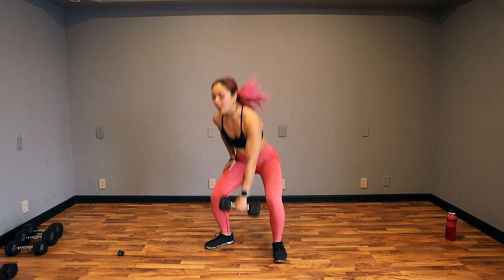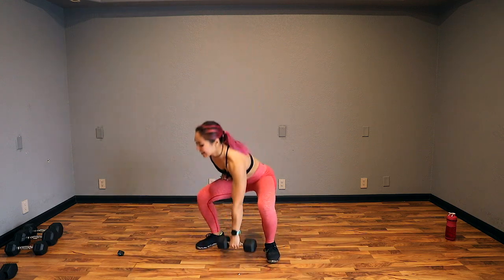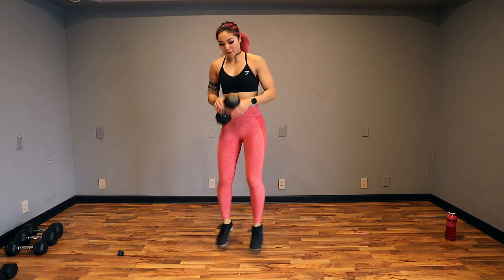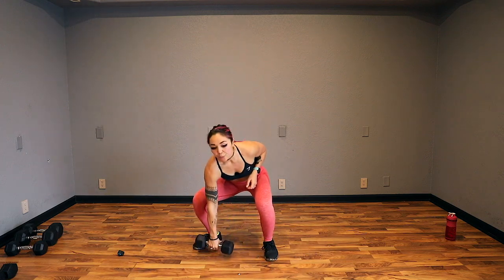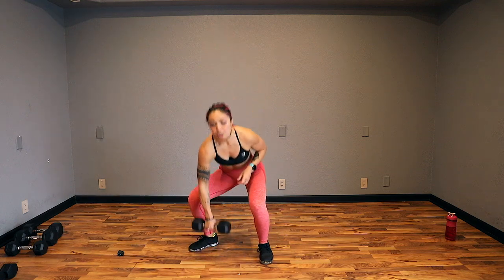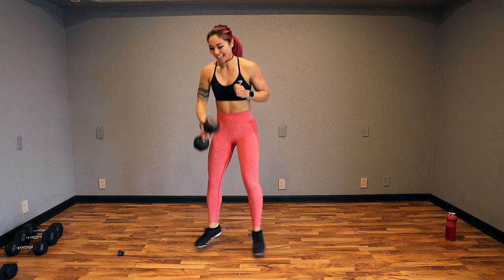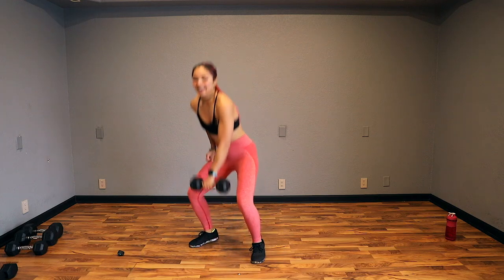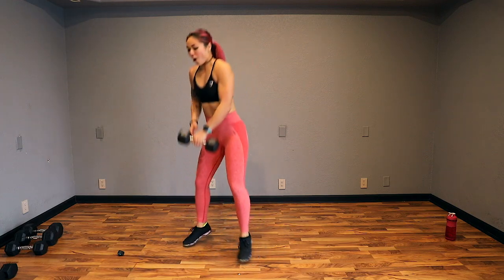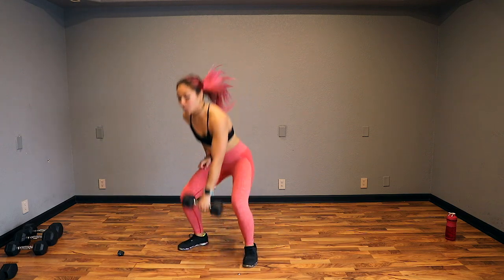Remember to keep your chest up. You don't have to touch the ground — back is nice and flat. Keep it going, guys. I'm using a 15-pound dumbbell here. Feel free to use whatever weight is best for you. I just want to make sure I'm pushing myself. Keep going, guys. We're strong — that's important to remember. You are strong. 5, 4, 3, 2, and done.